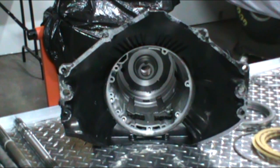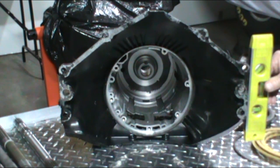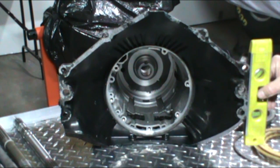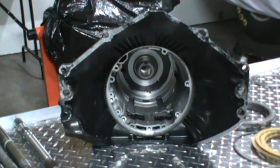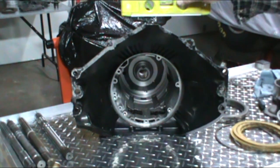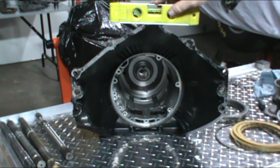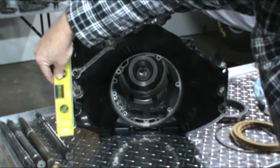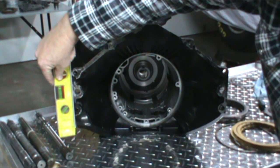Okay, another modification to the case you want to do if you're building a racing transmission — because you might have to put a flywheel shield on — is anything outside of this line, we trim off. There's a big lug at the top of the case which we are also going to trim off. Right here there's a large lug that sticks up — that's going to have to be trimmed. And also anything outside the right side, same as the left — you want to trim all that off, because you're going to have to run some type of shield for racing.